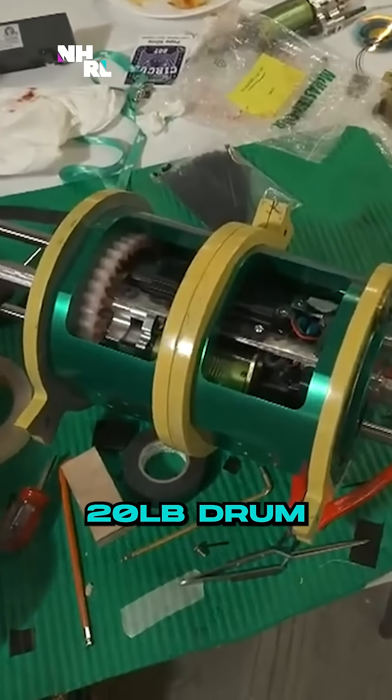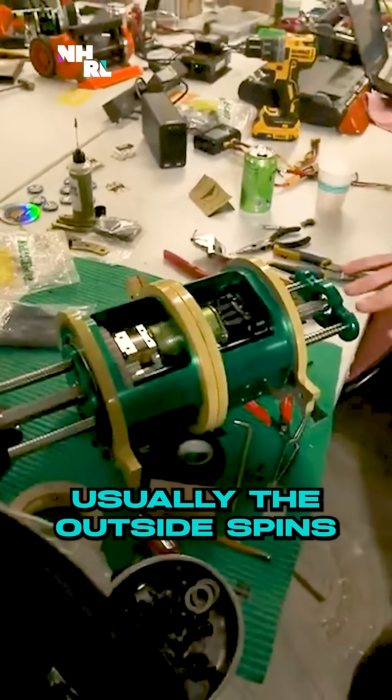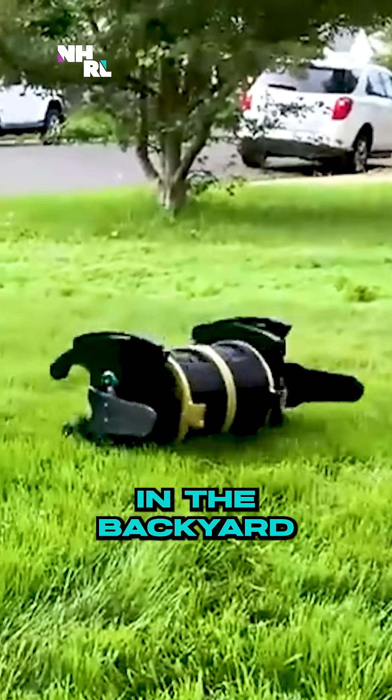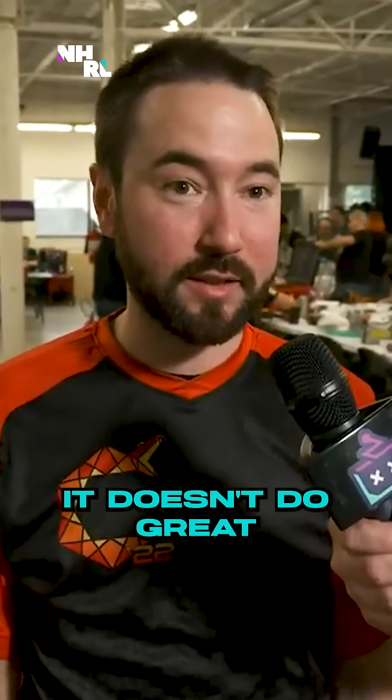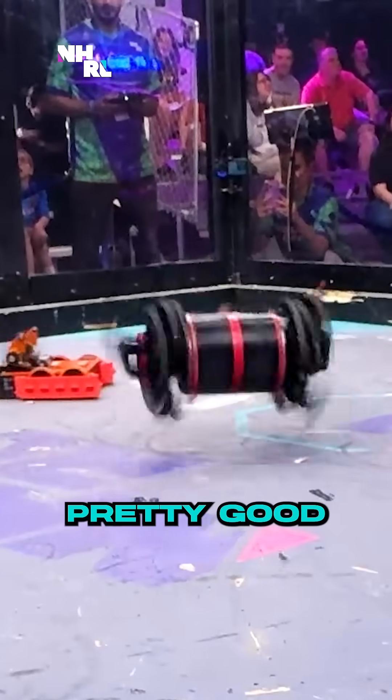There's a 20-pound drum. All the guts are inside of it, and usually the inside does not spin — usually the outside spins around the inside. From testing, it actually works better when I drive it around the backyard. It does really well on softer surfaces. It doesn't do great on concrete, but the box here is wood, so hopefully it'll shuffle around pretty good.